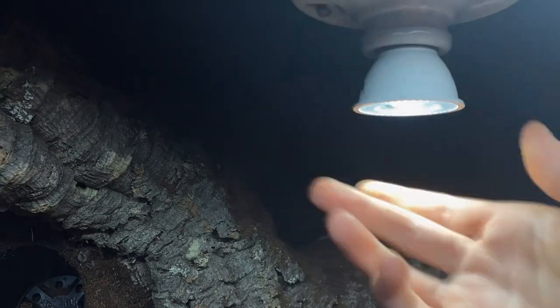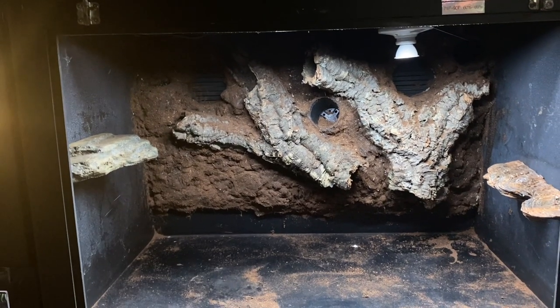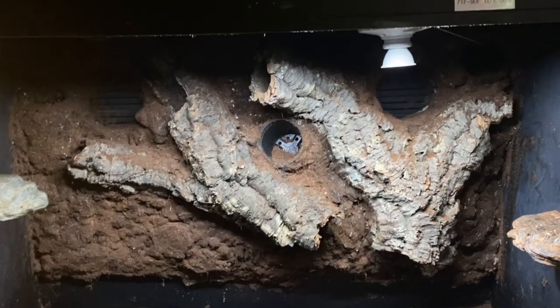I finally installed the lighting for this PVC — a 30-inch ReptiSun UVB light and a small LED light — so now we can see a little bit better in here. And this is what the finished background looks like.